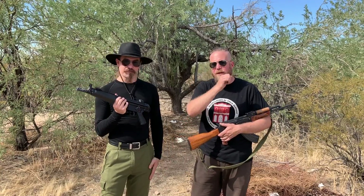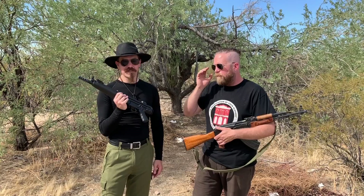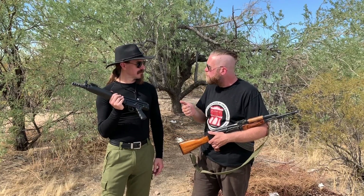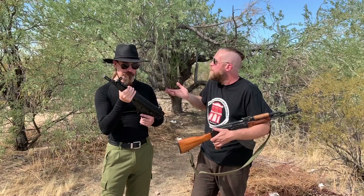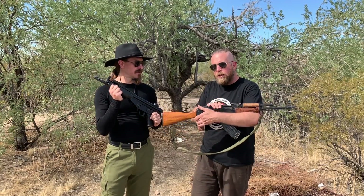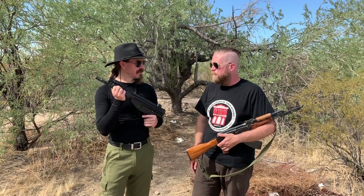We've got one of those awesome Magneto Speed chronographs out here today — it's on the channel, it's kind of the coolest chronograph ever. It's perfect for a thing like this. So what we're going to do is test a whole bunch of different guns: we've got a 16-inch C-308 from Sentry Arms, essentially a CETME, and then we've got an 8.5-inch PTR V91. Then we're going to do 7.62x39 out of an AK as our control, and see how close these things really are. Let's go do it.